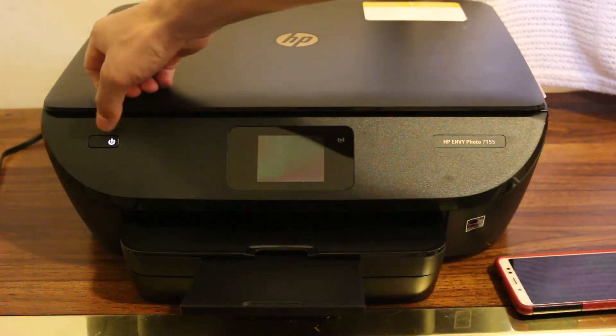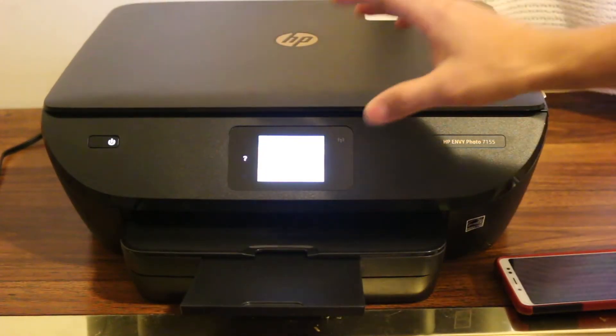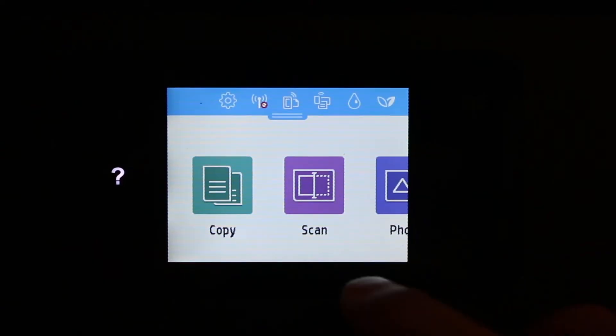The first step is to switch on the printer. Press the power button and once the display screen is on, we'll check that. Here you can see the display screen is on.